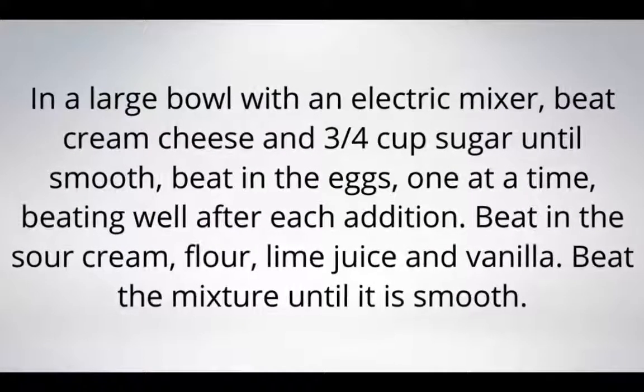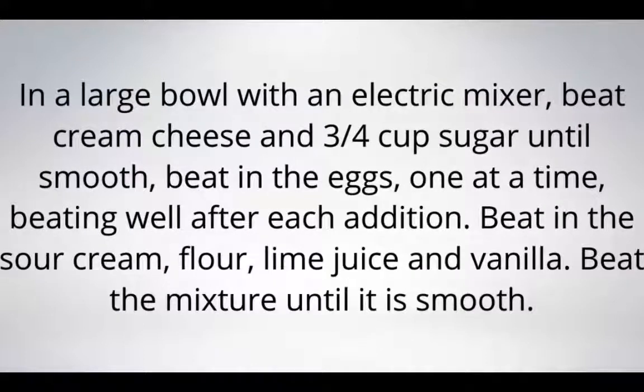In a large bowl with an electric mixer, beat cream cheese and 3/4 cup sugar until smooth. Beat in the eggs one at a time, beating well after each addition. Beat in the sour cream, flour, lime juice, and vanilla. Beat the mixture until it is smooth.